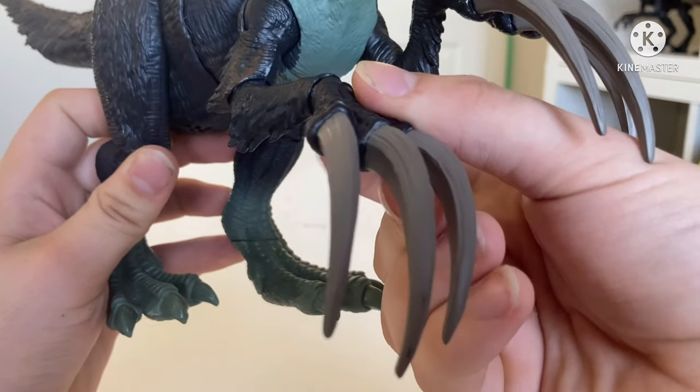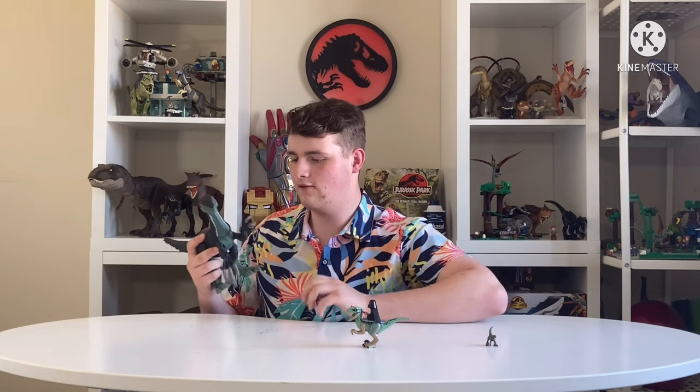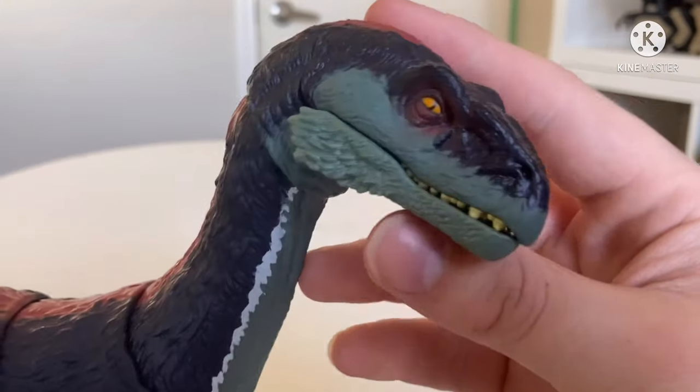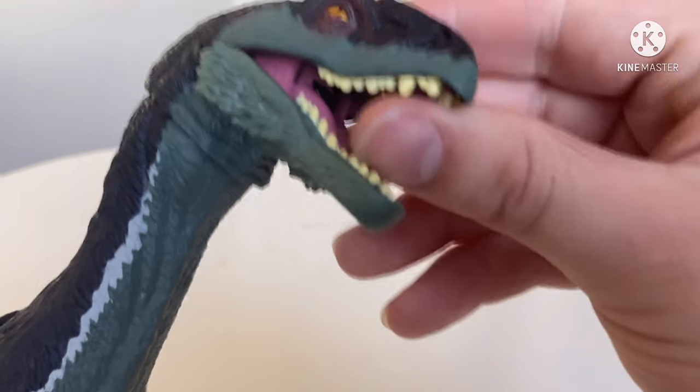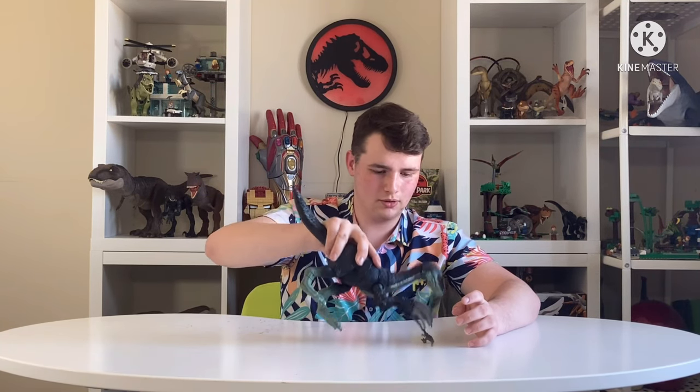He's got elbow articulation, wrist articulation, and shoulder articulation — actually really good! I thought it would just be the arm and wrist, but even the elbow works. I love how feathery it looks — it really does look coated with feathers, and you can clearly see where the feathers stop on the body. You can position him ready to grasp something — like this mini dino we already unboxed — and have him stab or stomp it.